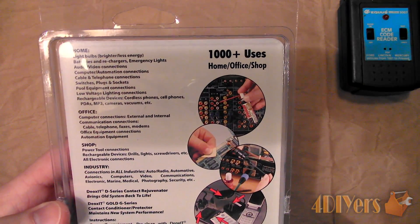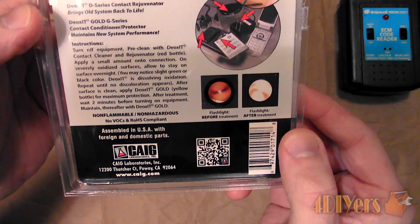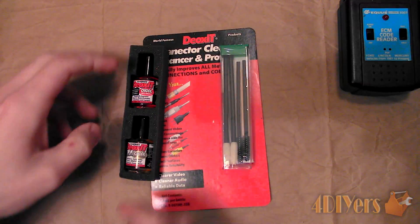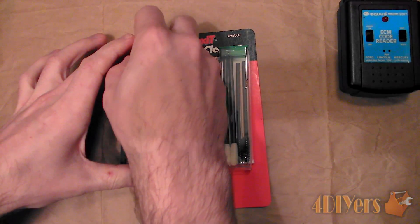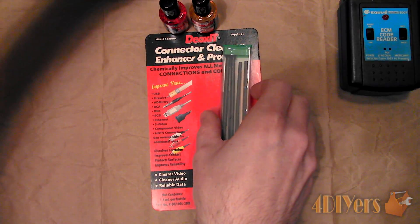First we must clean the contacts. Here I have a kit from Keg Laboratories Inc. made by Deoxit, which is a contact cleaner, enhancer and protector. This kit comes with their D100L solution, G100L solution and a tool cleaning kit.